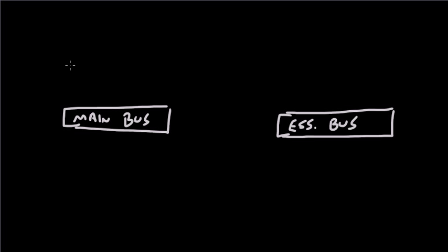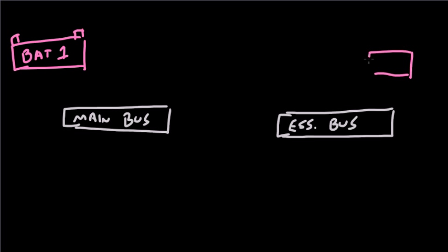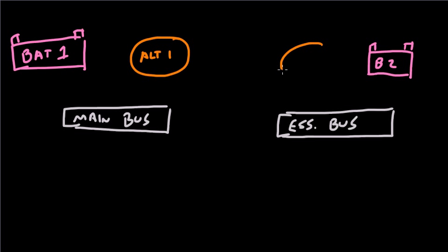The main bus has a battery — Battery 1. We'll draw and label that. And the essential bus has its own battery — Battery 2. So we've got two batteries and two buses. Then we also have alternators. We'll draw the alternators here in orange: Alt 1 and Alternator 2.